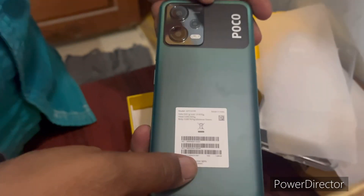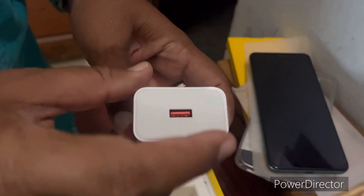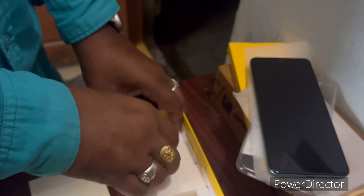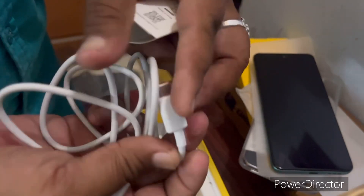Next in the box is a 33-watt fast charging adapter, friends. The cable is USB to C-type, which is the standard on general phones worldwide.